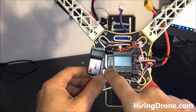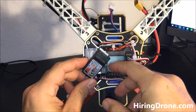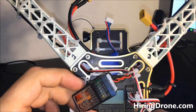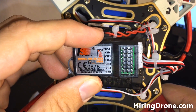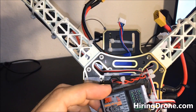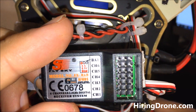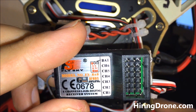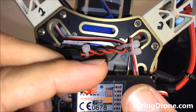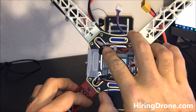When you get your FlySky FS-T6 receiver, it has channels one through six plus a battery connection. Looking at the polarity near the 'BAT' label, you can see a minus on the far right, a plus in the middle, and a signal wire on the left. On this board the negatives run on one side, signals are on the far left, and positives are in the middle.